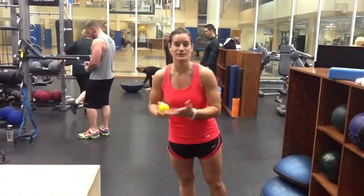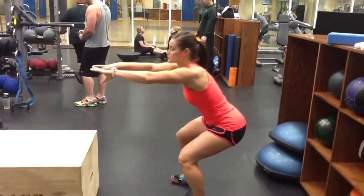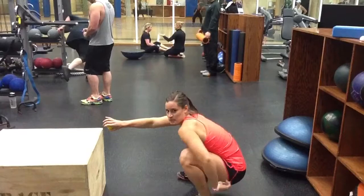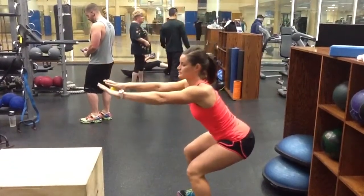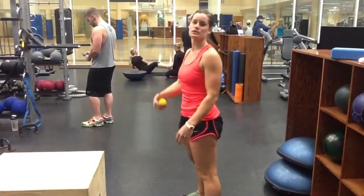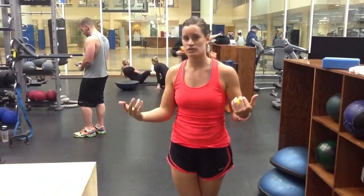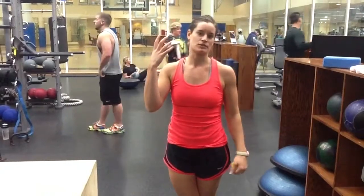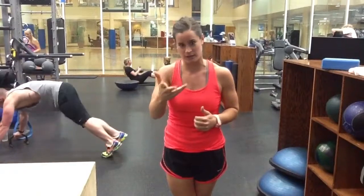I have the butt wink, so you're in luck. What happens during the butt wink is someone goes down into a deep squat, working on depth, and at the bottom they get into this posterior tilted position. You can see my back stays straight, my hips are in a good position, and right about there you see them tilt downward. What happens when you get into that position at the bottom of the squat is you lose tension in the hamstrings. Hamstrings are a prime mover — you lose strength as you come out of the bottom. In order not to fail and have to bail on the weight, you want to have that hamstring tension, so you don't want to be in that posterior tilted position or get the butt wink.